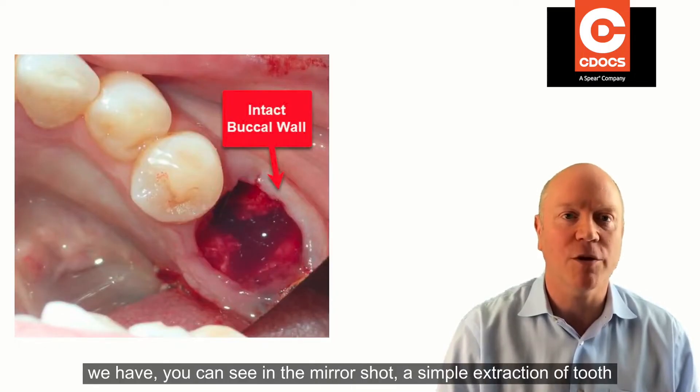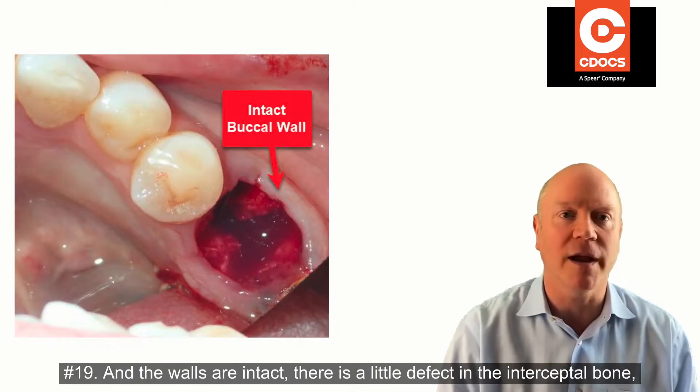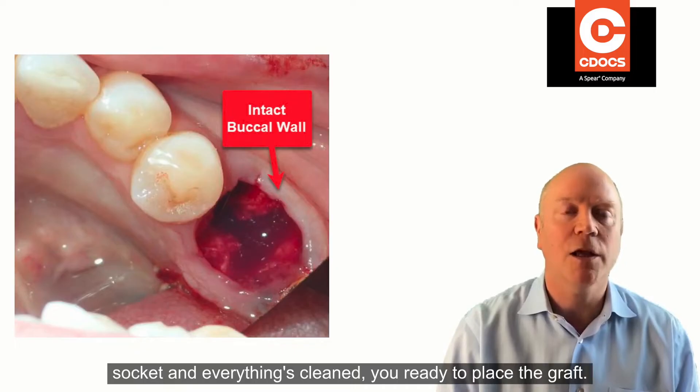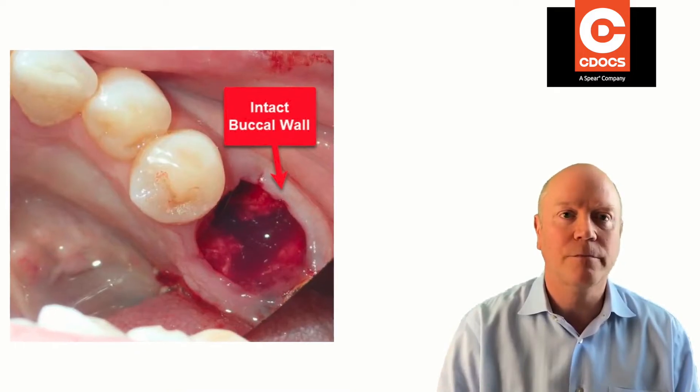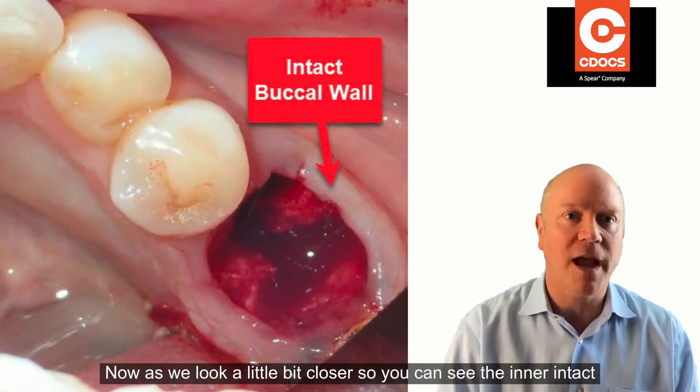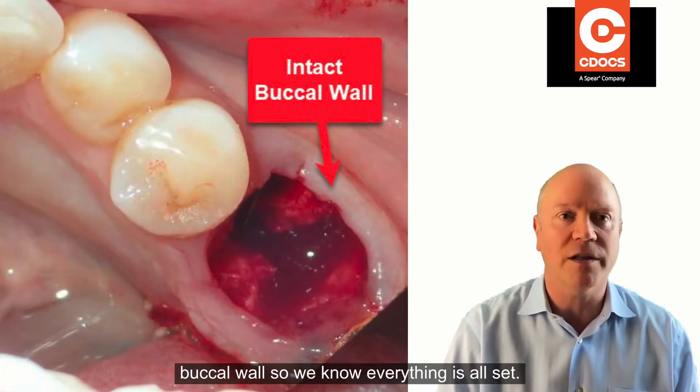Here we have, and you can see in the mirror shot, a simple extraction of tooth number 19. The walls are intact — you can see a little defect in the intercrestal bone, right where the mesial root popped out. Once you've curetted the socket and everything's clean, you're ready to place the graft. Looking closer, you can see the intact buccal wall, so we know everything's all set.